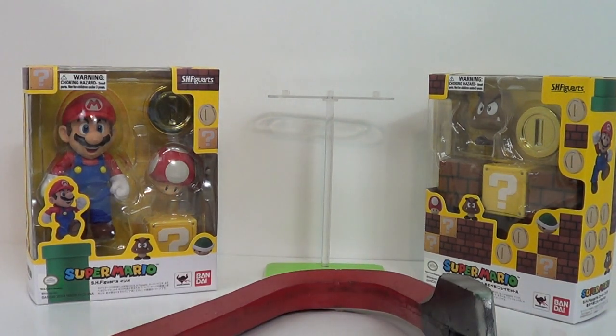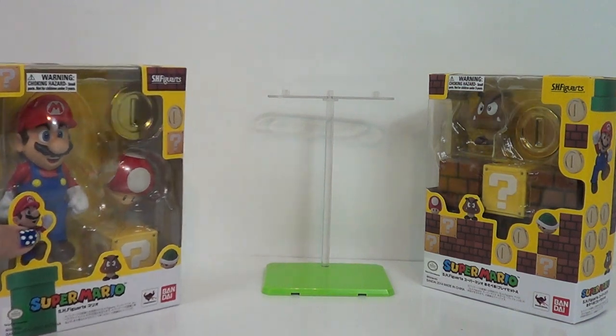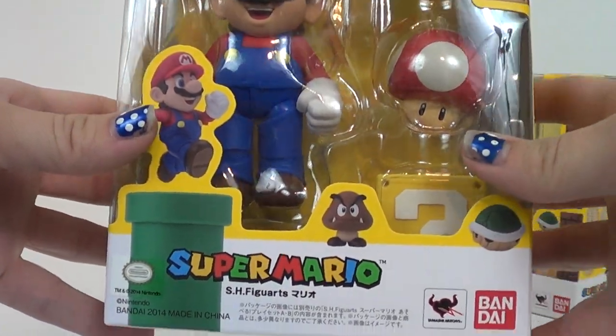Hi everyone, Cora here. Jason's taking a little bit of a nap, so I'm actually going to be doing this review today. Let's get this out of the way — we don't need that anymore. As Jason said before he mysteriously passed out, this is the S.H. Figuarts Super Mario.